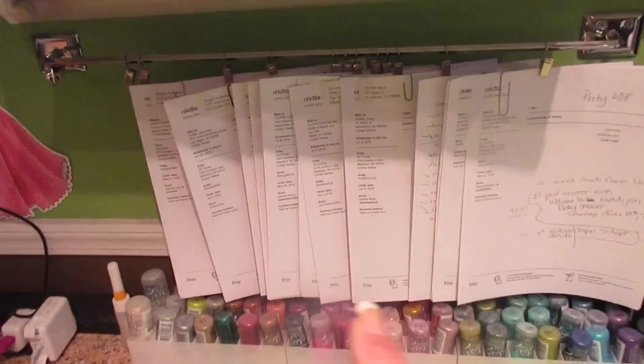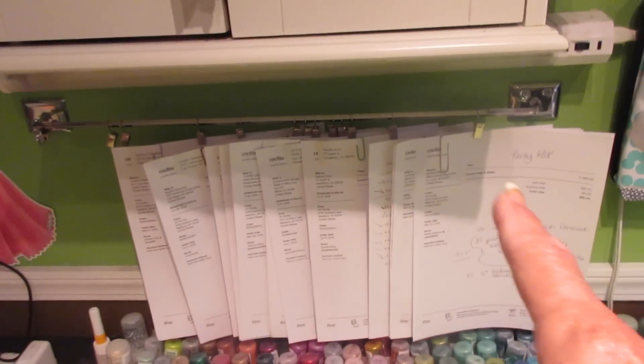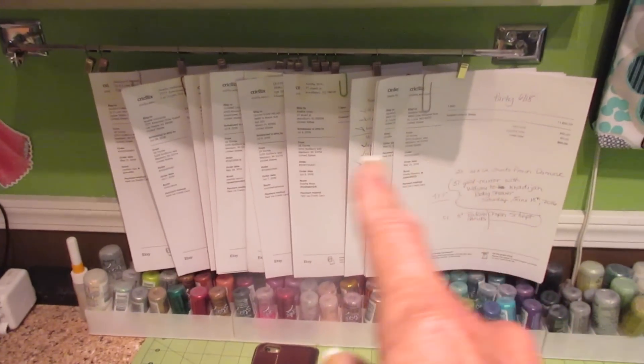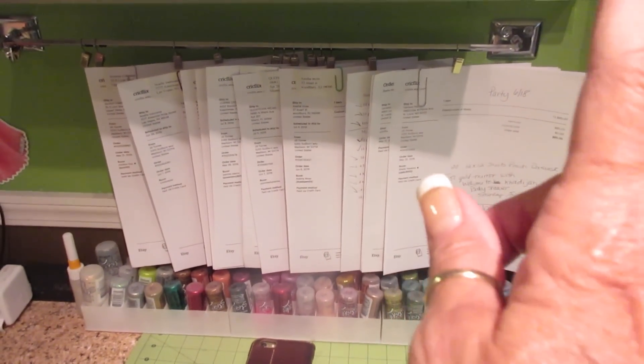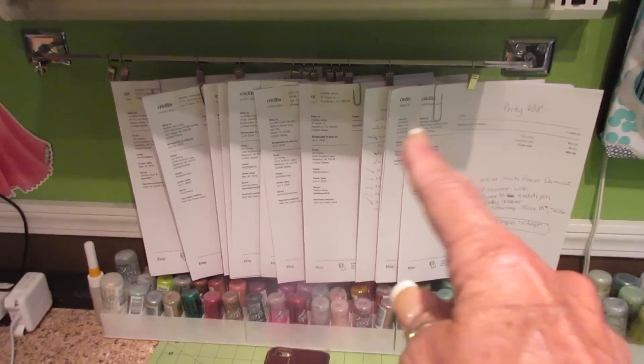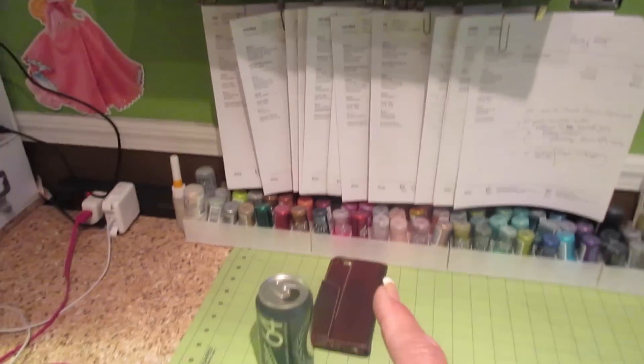I'll turn this light off. This is how I now put my orders — I pin them up with the clips so that I can get at them and keep them organized. And I put the date of the order and all of that right on my invoices.